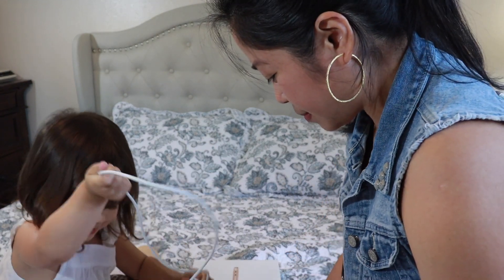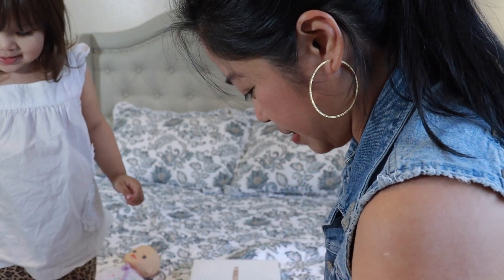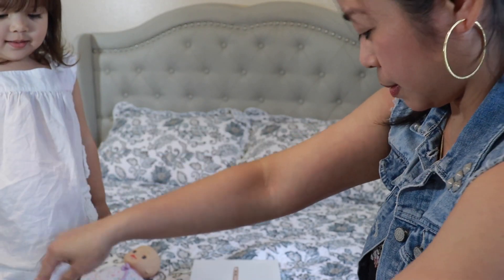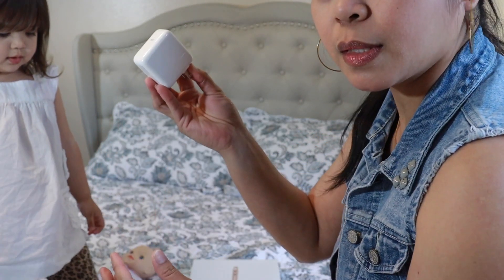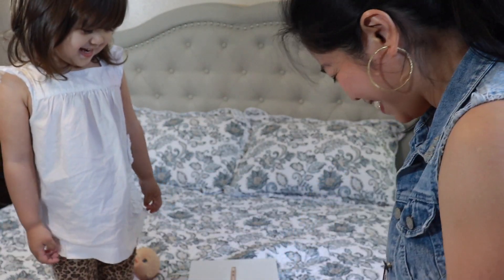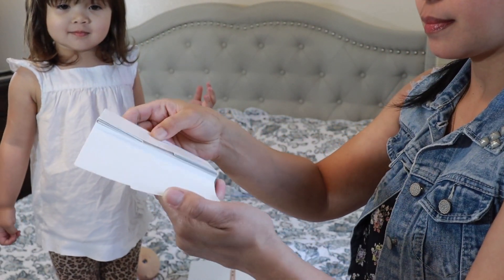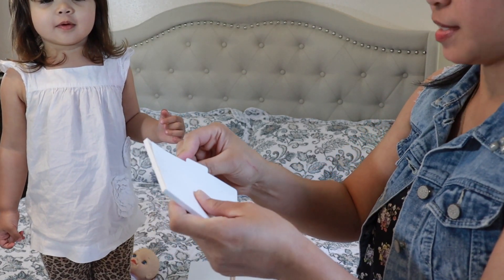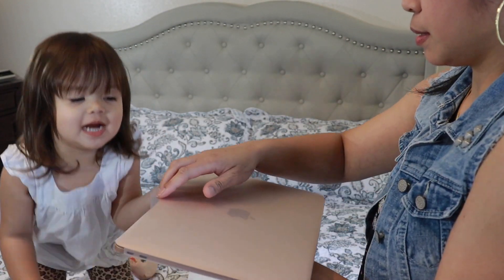Okay guys, it's nice! There's the cord, there's the charger — I don't know what kind of charger. It's a box — what is this one? A smile!